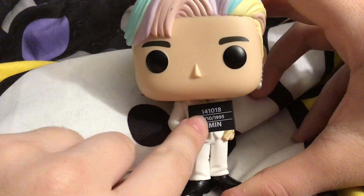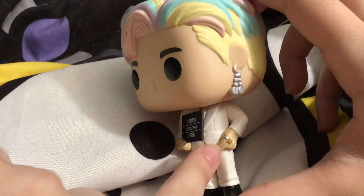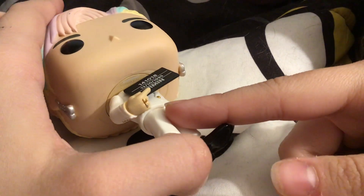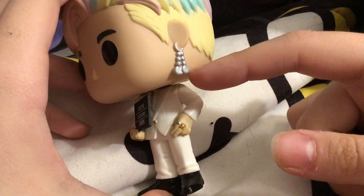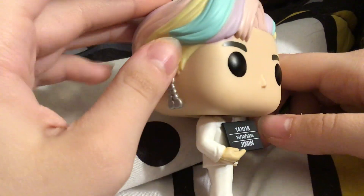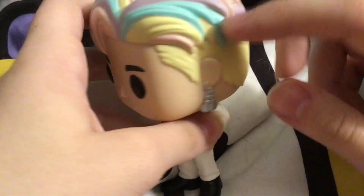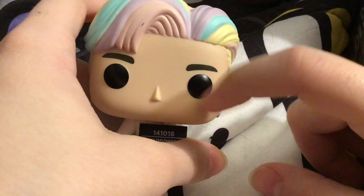He's exactly like the other Pops. He's holding a sign of his birthday. He's got a white suit and a white shirt — no tie, just a white shirt and a white suit — with black shoes, silver and gold rings, gold belt buttons, and very pretty looped earrings that look like beads, a matching set. He's got very pretty blonde hair with highlighted pastel pinks, blues, and purples.